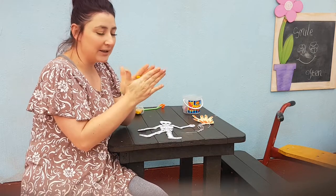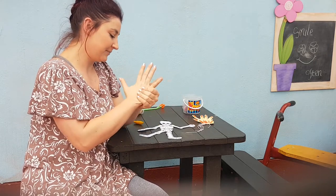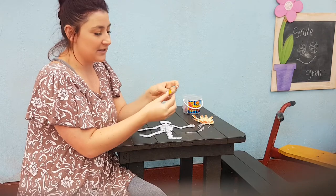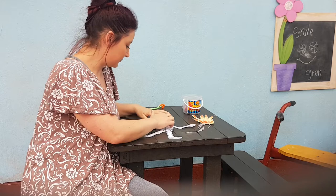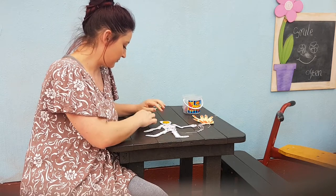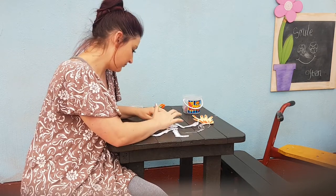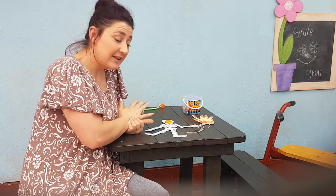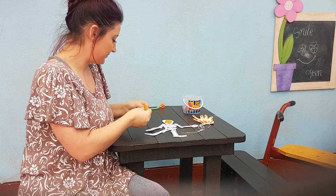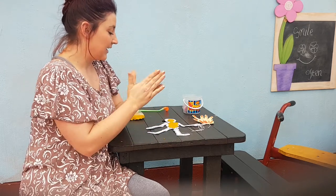I'm going to take my yellow play-doh. First, I'm going to make a head — make a round ball and push it down. Next, I'm going to make its neck. Then I'm going to make its body.